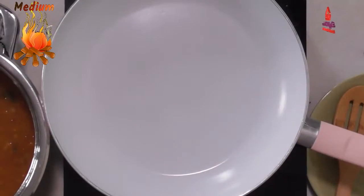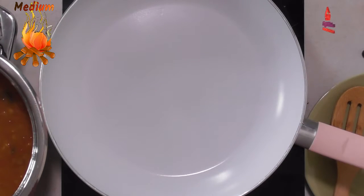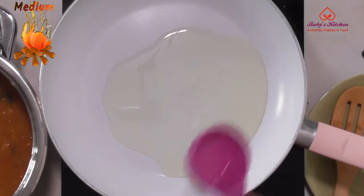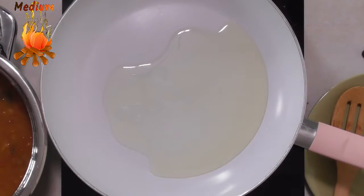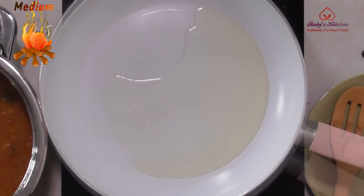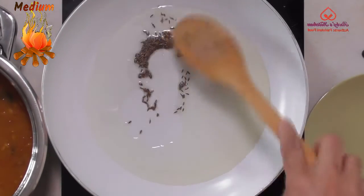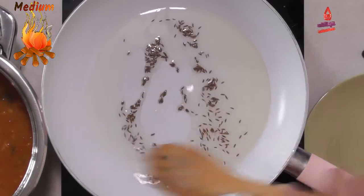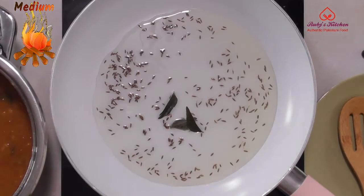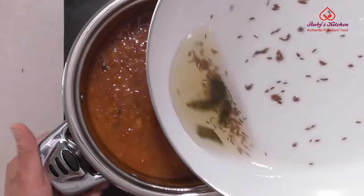Cover and cook for about five minutes. Remove the pot and put aside. Heat a quarter cup of oil on medium heat in a pan. Fry half a teaspoon of cumin seeds in the hot oil. Add four curry leaves and pour it into the curry as the leaves start to sizzle.